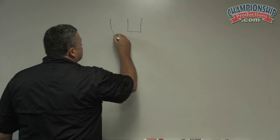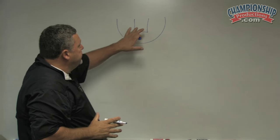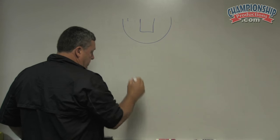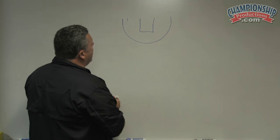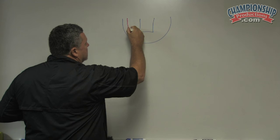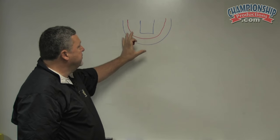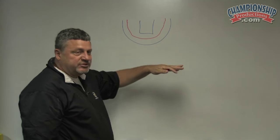If this is the three-point line, this is the key obviously. We want to draw a line at about 17 feet — let me put it in a different color — and we do not want the ball to penetrate that red line. We want to keep the ball outside it.